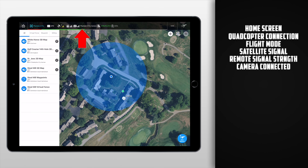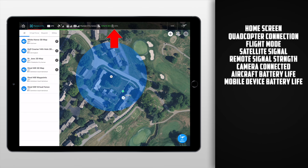Next we have the camera, and it'll show us the signal strength from the camera as well as which camera we're using. I feel as though this is quite redundant — the only time it really comes in handy is when you're using an Inspire drone, as the Inspire drones do have separate cameras you can attach. Next we have two battery indicators. The first shows us the aircraft battery, and the next shows the battery life of our mobile device — in this case, our iPad.